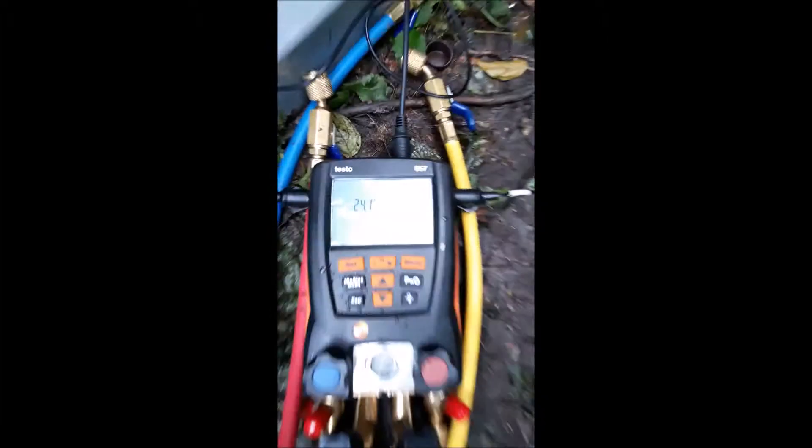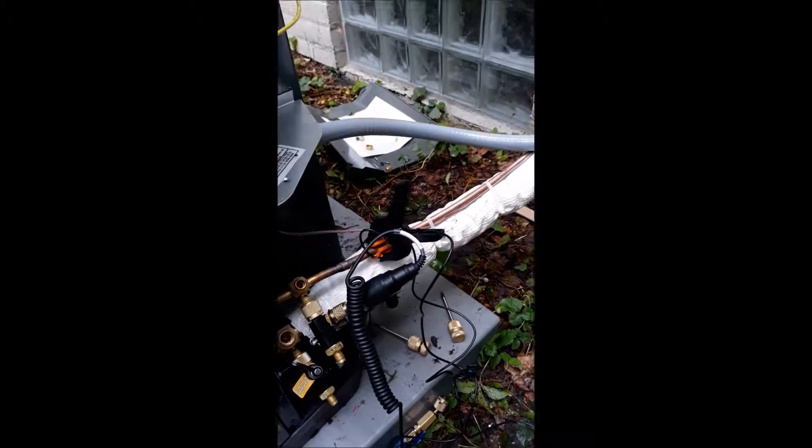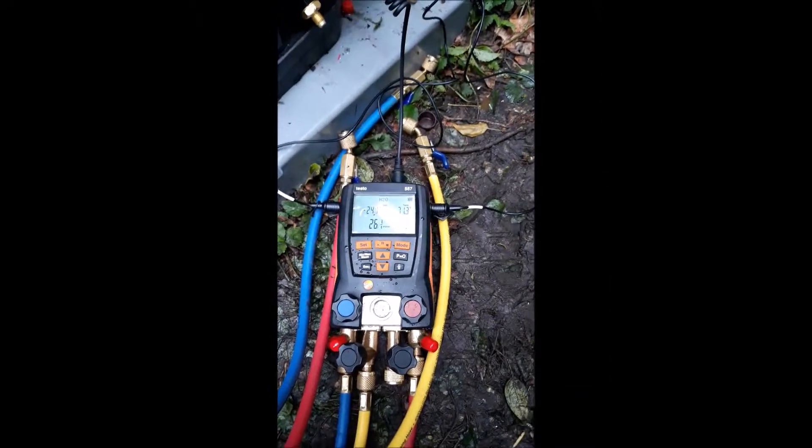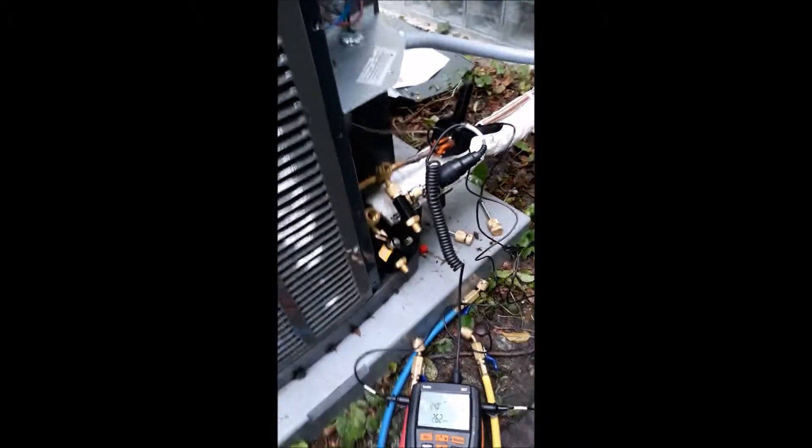I'd like to do a 15-minute decay test — we are holding great. I hooked up my temperature probes, I got my core removal tools ready, and we are basically going to open up here in a few minutes and let some juice into the system.